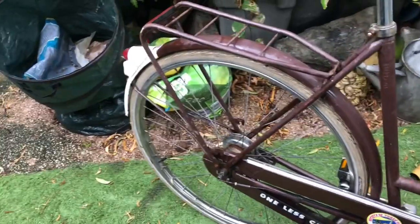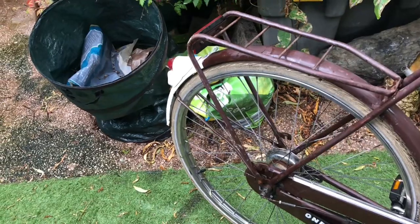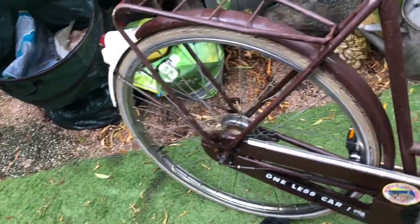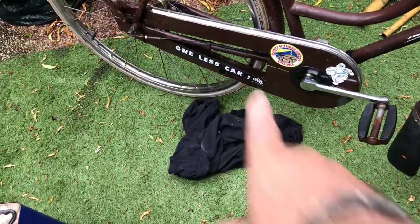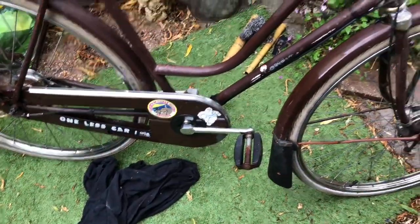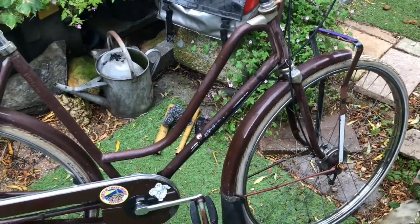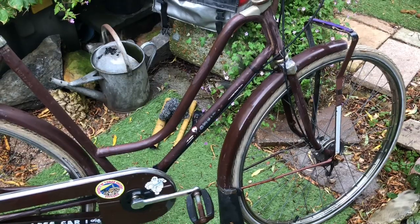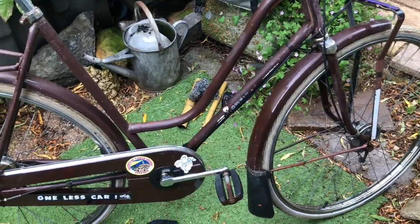I'll do the other jobs on it in the meantime: change that rear reflector for something that works and looks acceptable; have a look at fitting the double-leg kickstand; fill in the open pieces on the chain case; and sort the brake levers and grips. So there's plenty to get on with while the bike dries thoroughly before I put the box on. I'll give it a clear coat, then let's get on.